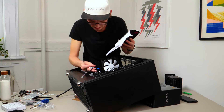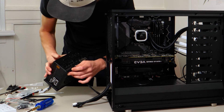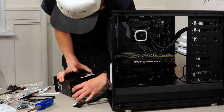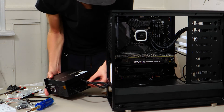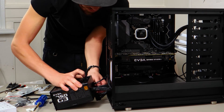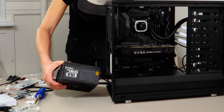Now that all our cables are connected and all our components are in the case, it's time to add in our power supply and connect those power cables into it. Again, don't forget to practice good cable management, and be careful sliding the power supply in as it could pinch the cables further in the case. Keep an eye on it and do it slow — don't just jam anything in if it's not fitting easily.